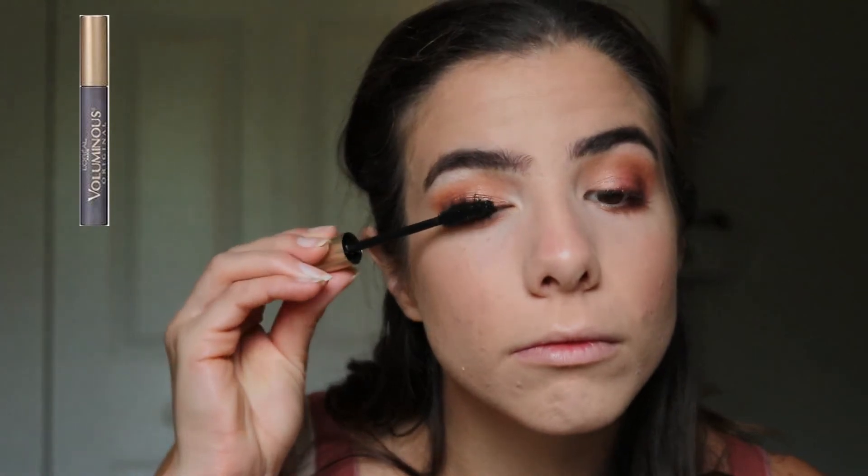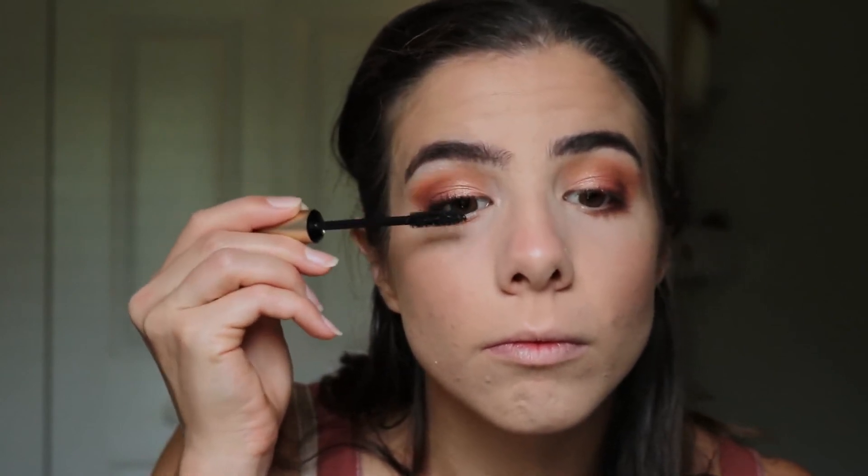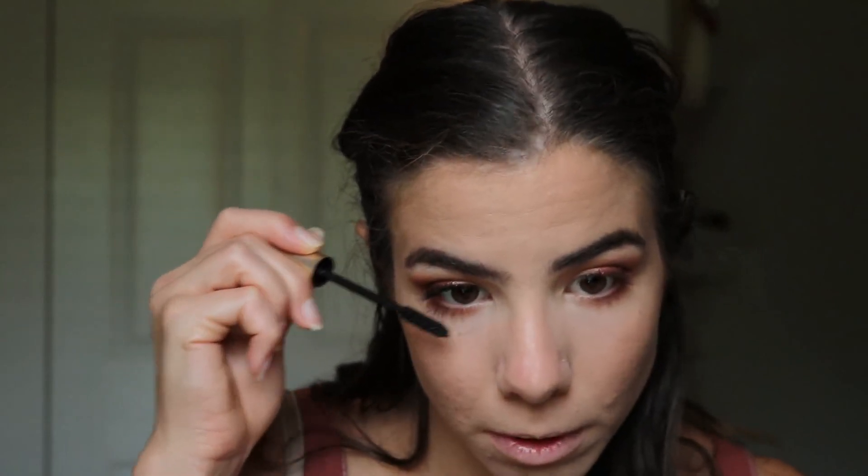I'm using my favorite mascara, L'Oreal Voluminous Original in Black. To get my lashes thick, I apply the mascara directly to the root and wiggle the brush. Then to get the very tips of my lashes more voluminous, I continue to add a little bit of mascara in small motions.